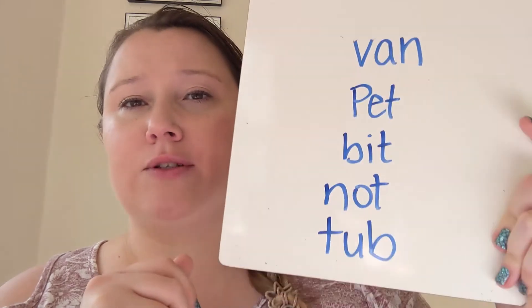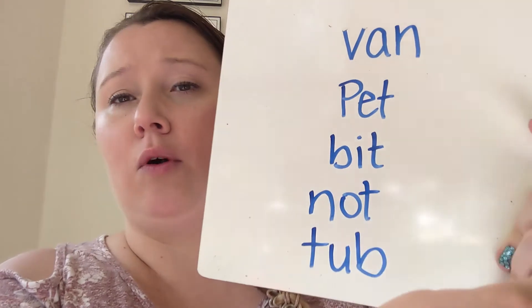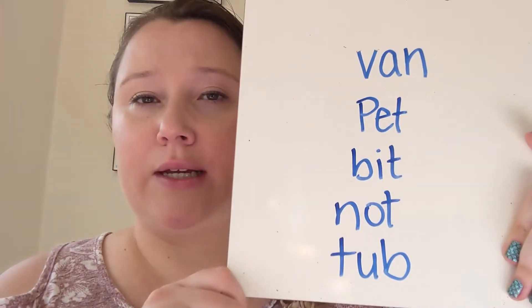Sometimes I'll even have my students go through and circle the vowels, then tell me what the vowels are first, and then read the whole word together. That's a great place to start.